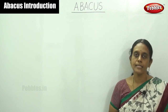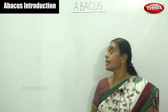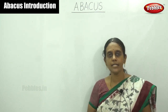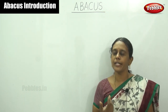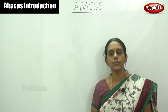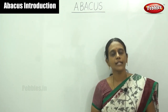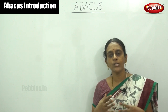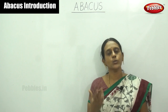Hello viewers, welcome to Pebbles. Today we are going to learn a new topic: Abacus. It's a simple counting device, very useful for children to learn counting numbers with bright colored beads. I will show you the Abacus instrument and how to move the beads and count the numbers. Today we are going to learn in a joyful manner how to move the beads by using Abacus.